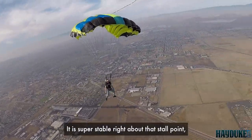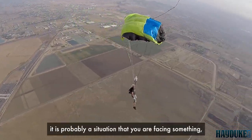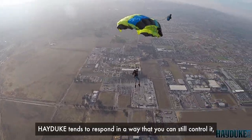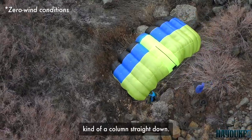It's super stable right about that stall point, which I love in base parachutes, because if you're going to use that, it's probably a situation where you're facing something. Hayduke tends to respond in a way that you can still control it — you can just pivot yourself in one position, kind of a column straight down.